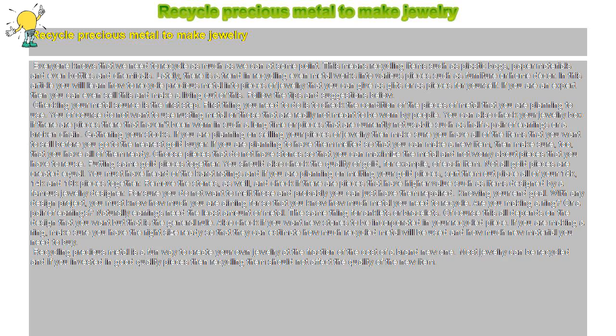Recycle Precious Metal to Make Jewelry. Everyone knows that we need to recycle as much as we can. This means recycling items such as plastic bags, paper materials, and even bottles and chemicals. Lately, there is a trend in recycling even metal works into various pieces such as furniture or home decor. In this article you will learn how to recycle precious metal into pieces of jewelry that you can give as gifts or as pieces for yourself. If you are an expert, you can even sell this and make a living out of it. Follow the tips and suggestions below.